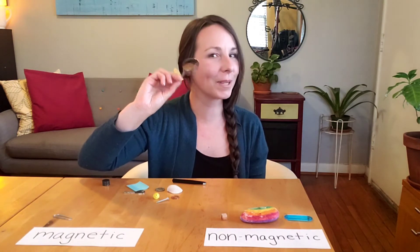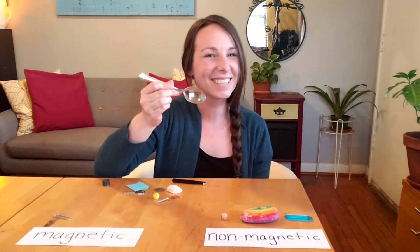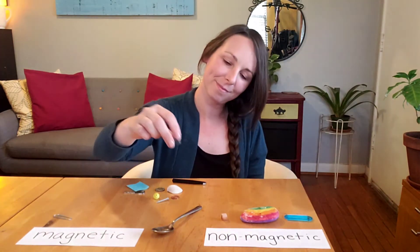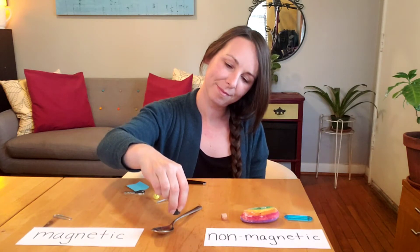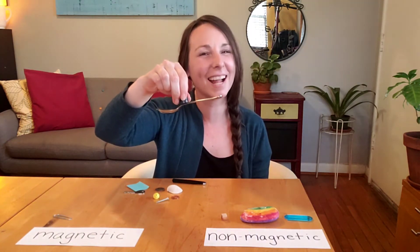Do you recognize one of these? You might have one of these at your home. It's a spoon. The spoon is magnetic.